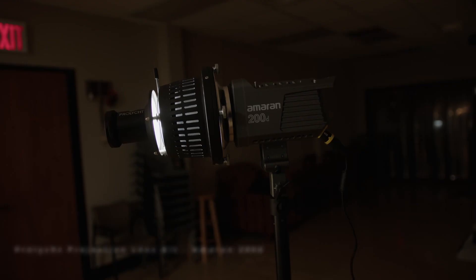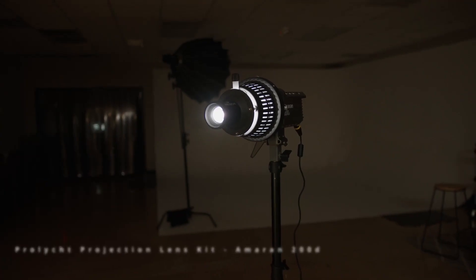Then in my background, for an added level of texture and separation from the background, we have the Prolight Optical Snoot. The Prolight Optical Snoot has a lens on it, and you can put gobos in it — which is how we get this nice texture on our background. That's the four-pane window gobo. So not only does my backlight and my practical give the subject separation from the background, we also have the added texture and separation using the gobo.